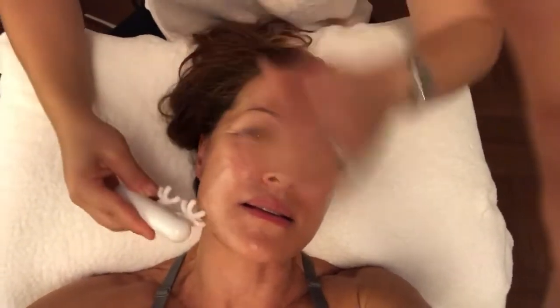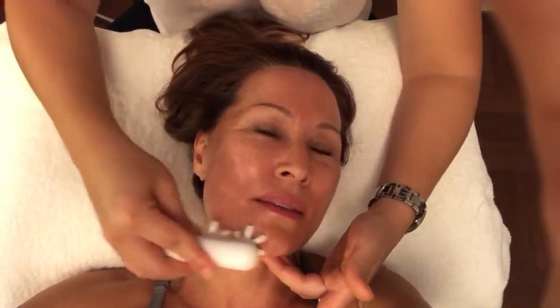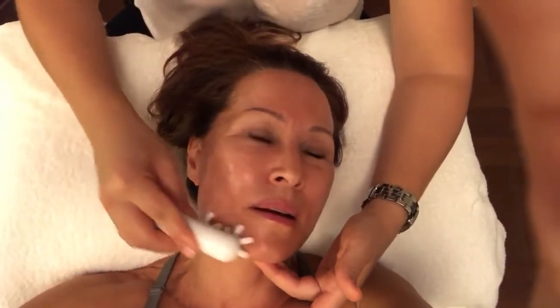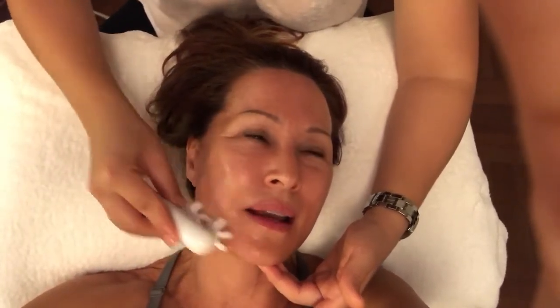She's also going to be working on my jawline, just a little bit, so I want you to see what that looks like. She gets in here and does the jawline and it actually feels really good. It's fantastic for releasing any tension — if anybody's grinding at night, it helps with muscle tension in there.